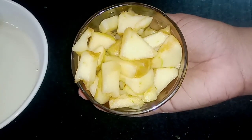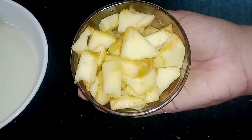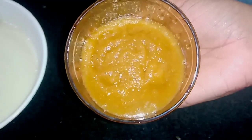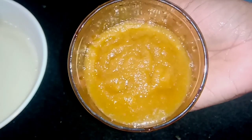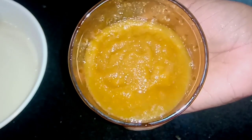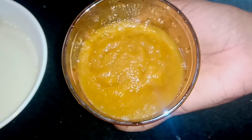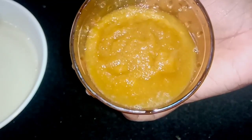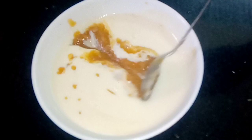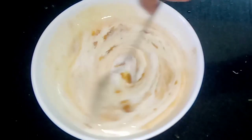I will remove the skin. I will use it for a bowl. I will take a little paste and try to mix it well. I will put the paste on this one. This is a good mix. Let's mix it well.